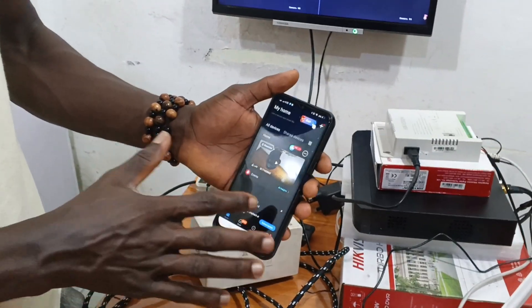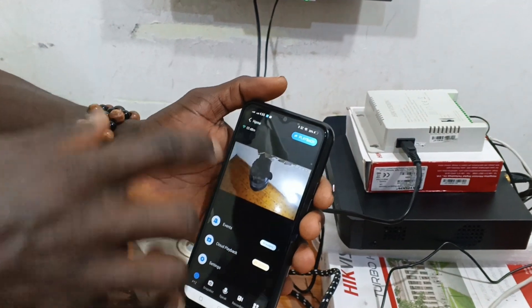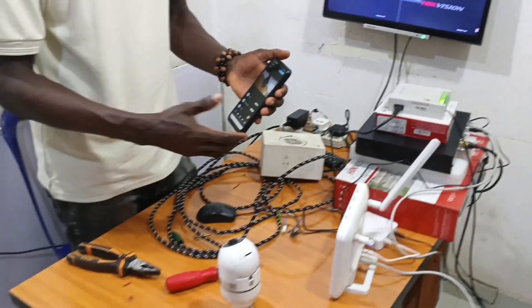I believe you all understand how to install and connect the camera. When you return to home, you won't see the camera directly, but anytime you open the app, click on play to see the camera live. This is everything about the V380 Pro camera.